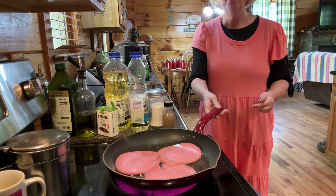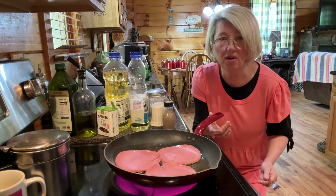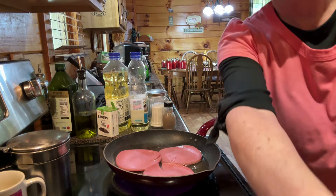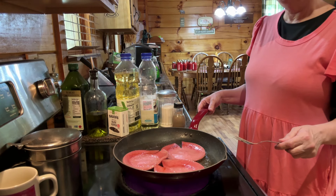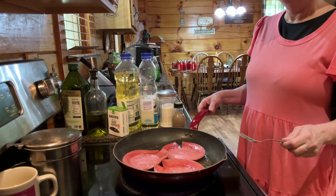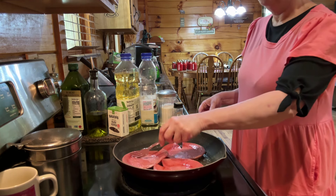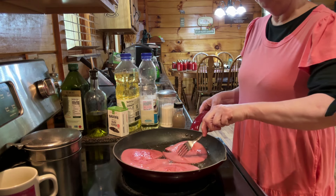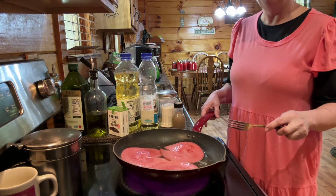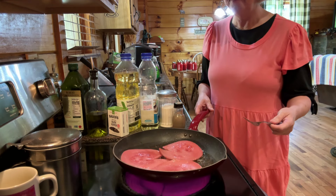We're going to get a little bit of a brown on them, just a little bit, you know. Warm them up real good. And then we're going to put that tomato on there and that provolone cheese and the Dijon mustard. And then we'll do a good old taste test. I like to brown them up pretty good. They're not raw ever, but I like to have a little brown to them. Makes them taste better to me.